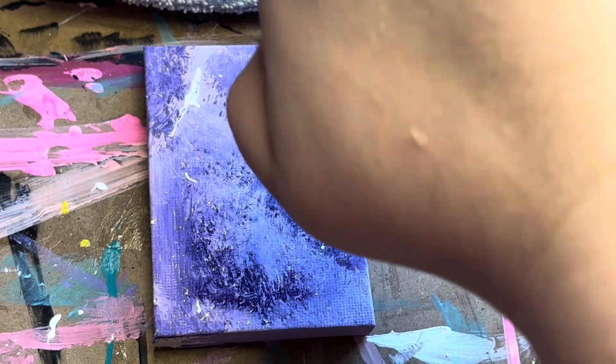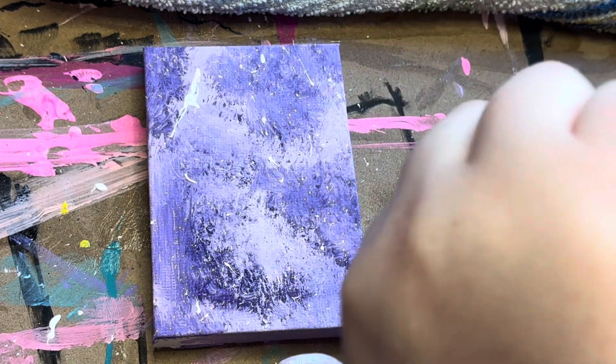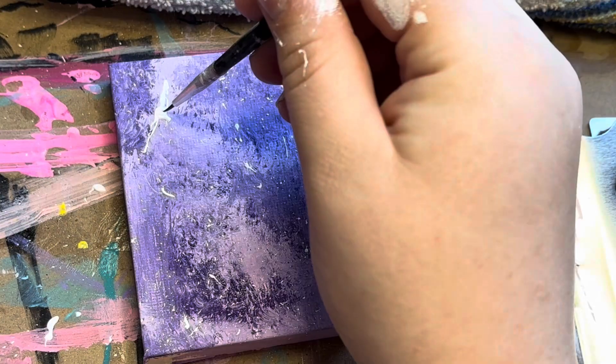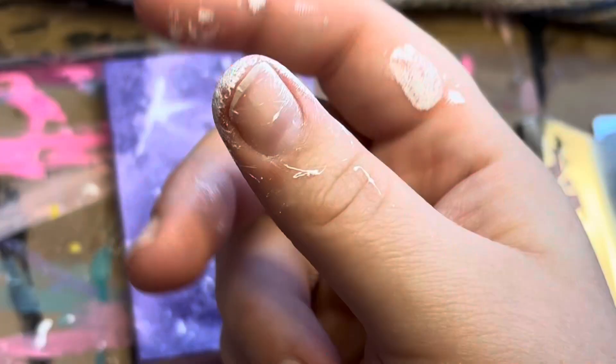We're going to be doing a super cool trippy alien canvas painting, so stay tuned for that. It's a mini canvas, so it can be beginner friendly and won't take too much time at all. It does involve acrylic paint and acrylic markers, but those are interchangeable.